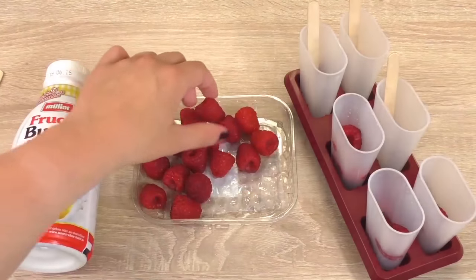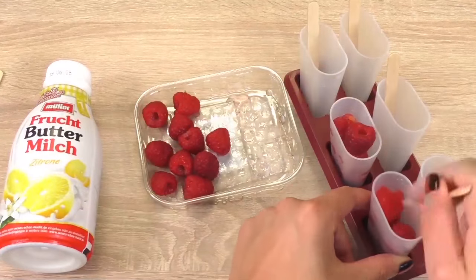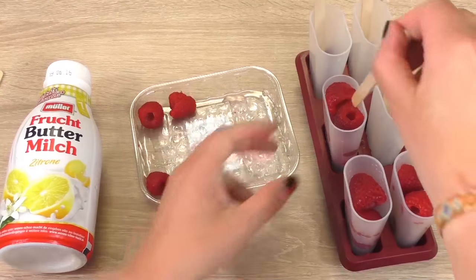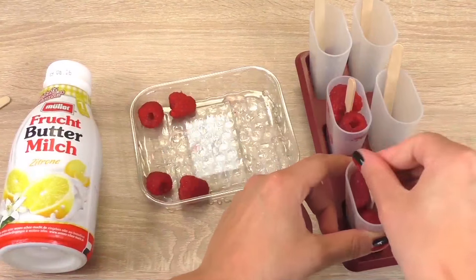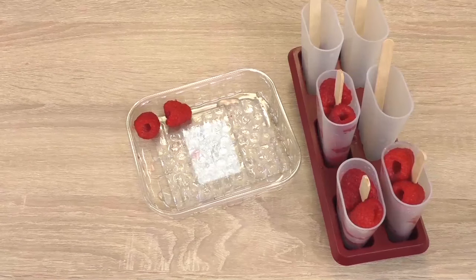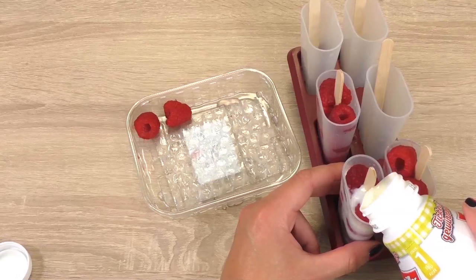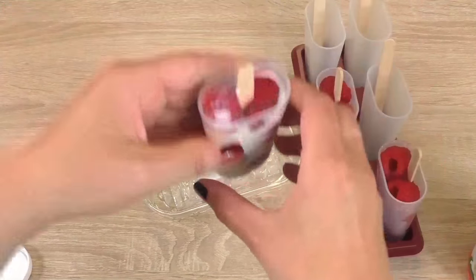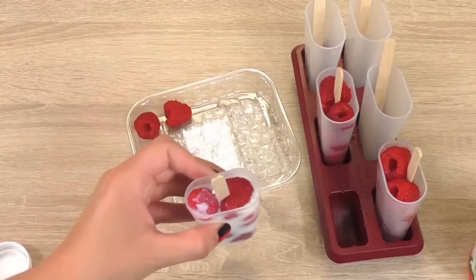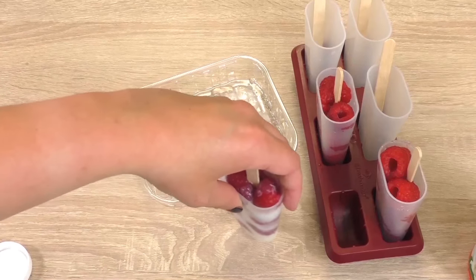With the lollipop stick you can press them down a bit so you can fit more in there and make some room for the liquid. Then we're going to place our lollipop stick in there, and then we're pouring our buttermilk over that. Press it down on the table to make sure all the liquid is divided into the cup or into the mold.